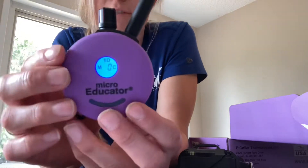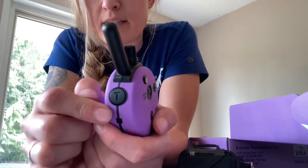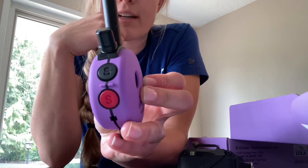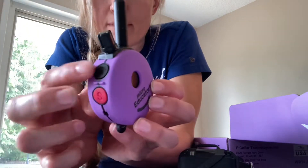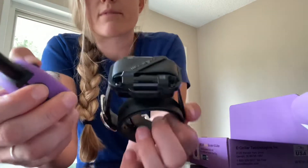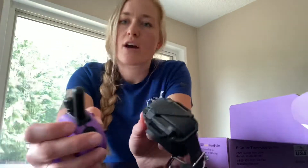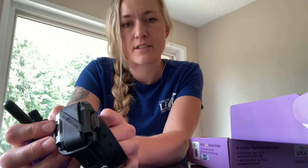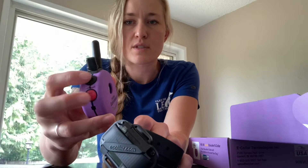Now about the other buttons and features. We have a red button and a black button on this side, and then additionally a black button with the letter T engraved in it. The other ones have the letter S engraved — S is for stim. In our training programs we primarily use these two S buttons and not the T button. The T button is currently programmed to be the vibration mode, which vibrates the collar. You cannot adjust the intensity level of the vibration, so we don't like to use it as it's oftentimes too intense for most dogs.